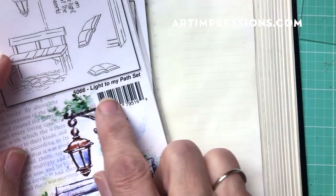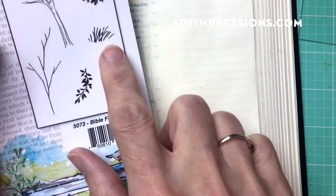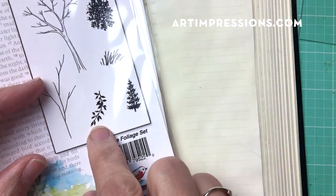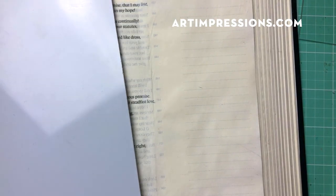We're going to need a few things. In addition to the Light to My Path set, we're also going to use the Bible Foliage — the grasses, the little branch, the vine, and the vine two. And from the flower set, we're going to use several of the little flowers in that set.